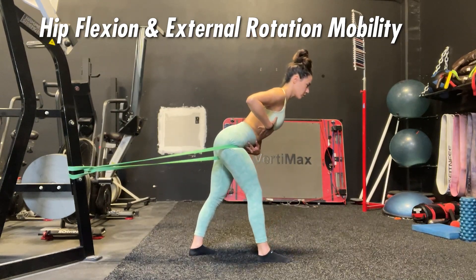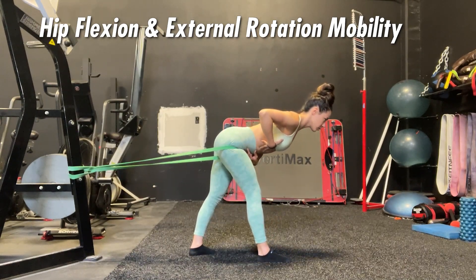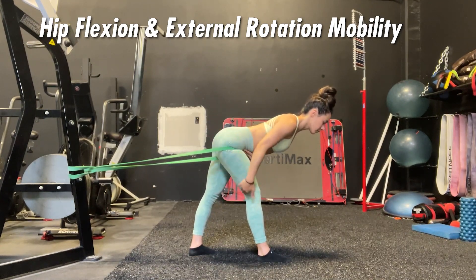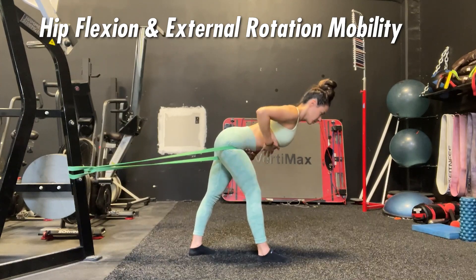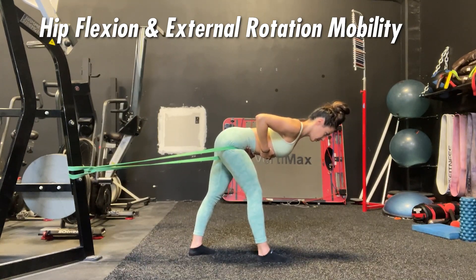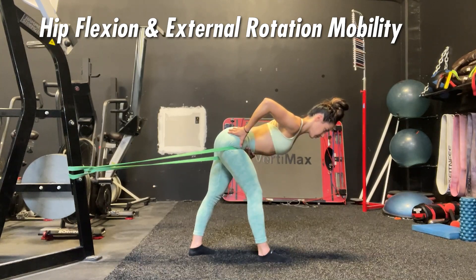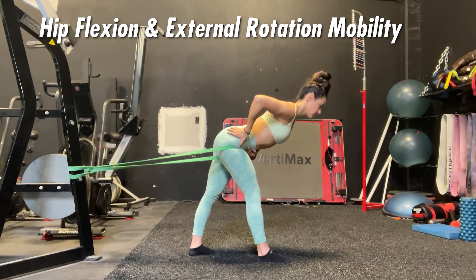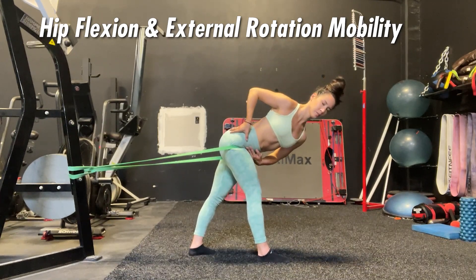In order to get into a proper position for this exercise, it's important that you have proper hip flexion mobility. Implementing things like banded hip distractions, which you see here, can really allow you to get the most out of this exercise. The more you can get into a hip flexed position, the more range of motion the joints and muscles are going to move through, and therefore more overall tension will be applied to the muscles you're targeting.